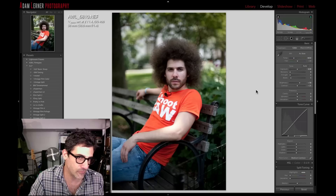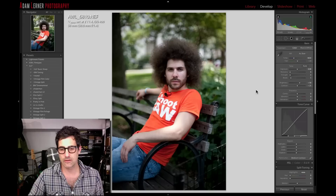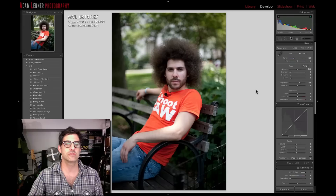Adam Lerner here, welcome to Raw Edit number 47. This week we have a portrait shot of Jared — the Fro — that I shot when we got together in New York City. We made some videos in the park and did some five-minute portraits of each other. I was shooting with my D700, 50mm f/1.4, at 1/4000th of a second, ISO 400. Let's get into this edit.